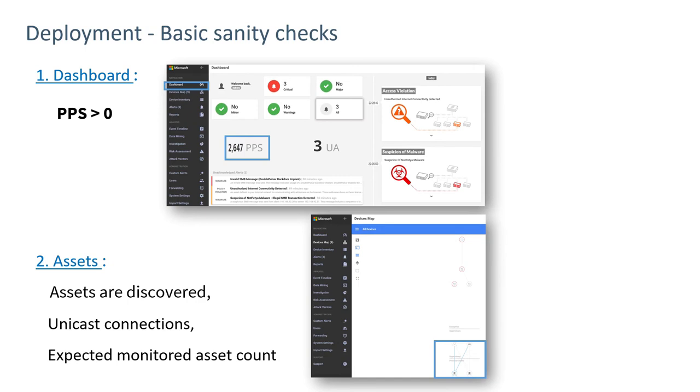Once the sensor is up and running, do some quick sanity checks. The first thing is to make sure we're getting traffic — for example, 2,600 packets per second. We don't want to see zero in this field, as that's an indication that we're not connected or the switch is not correctly set up.